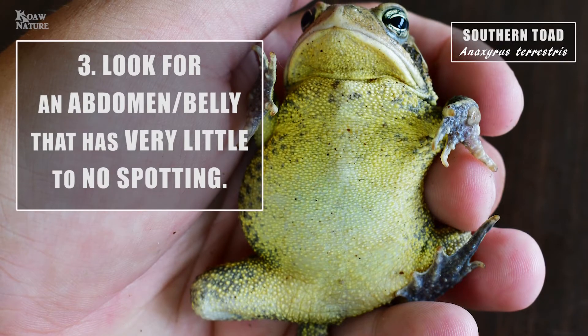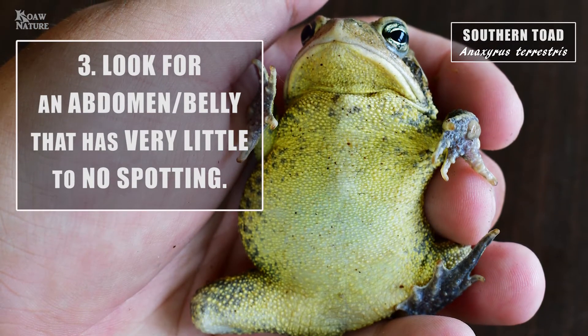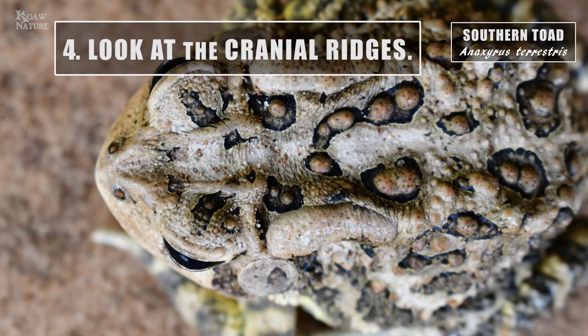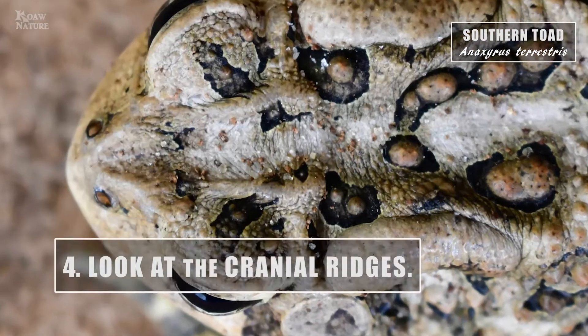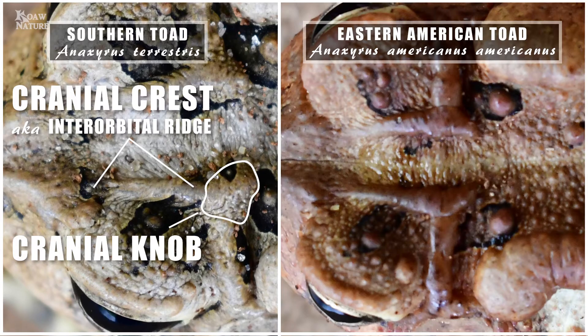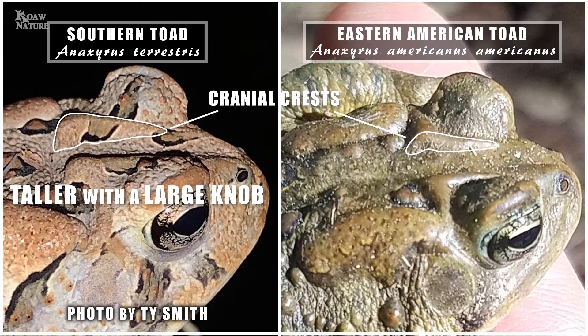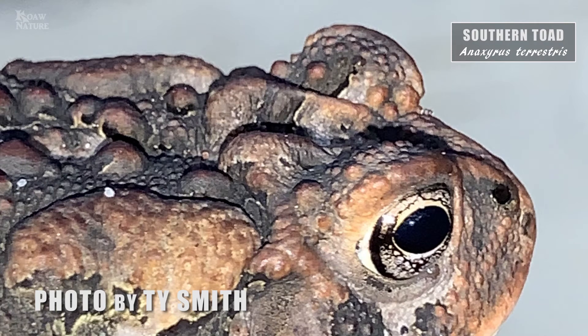The belly on Southern toads is going to be very plain — not a lot of spots. But the cranial ridges are very interesting. A lot of these guys get what we call cranial knobs. Where on the American toad it kind of L's off, these guys get a knob that sits on that. They'll have really pronounced cranial ridges from the side, and some of them — especially more southern in their range — have just huge knobs.